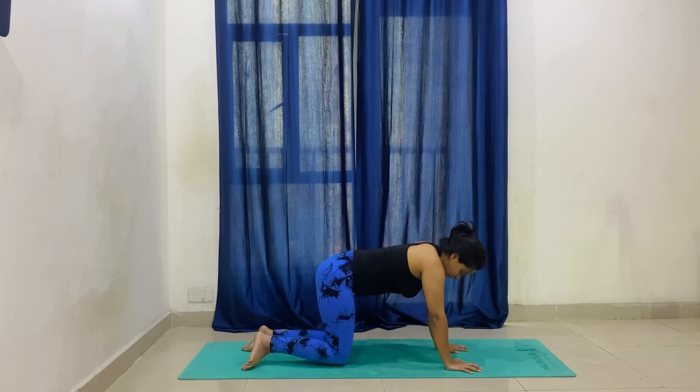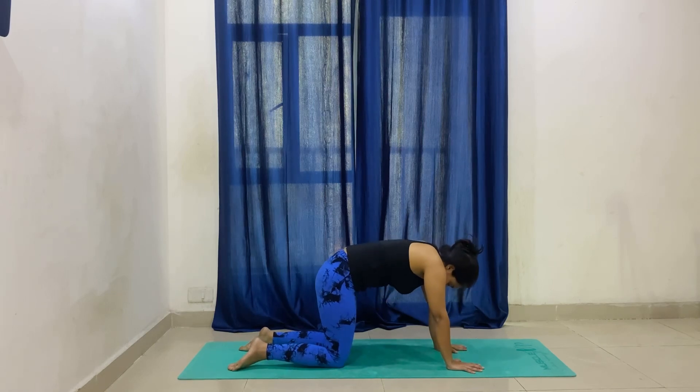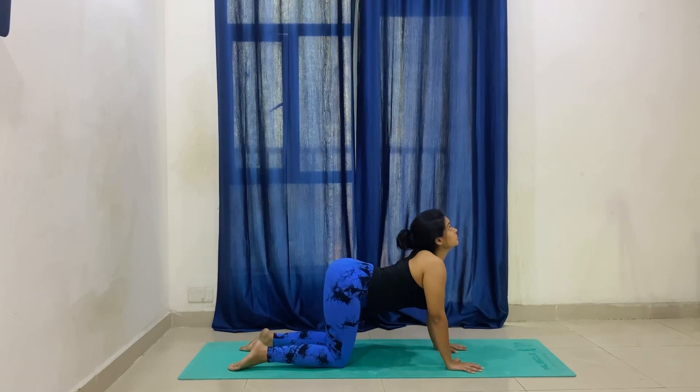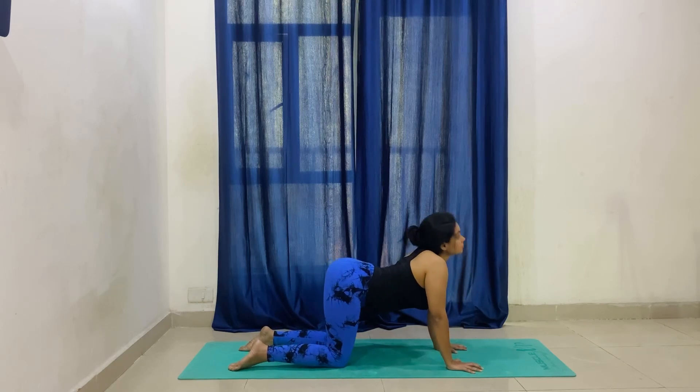Now we will go into cat-cow, because our lower back should also be stretched. Inhale, look up to the ceiling, and exhale, round the back. Do this at least five to ten times.